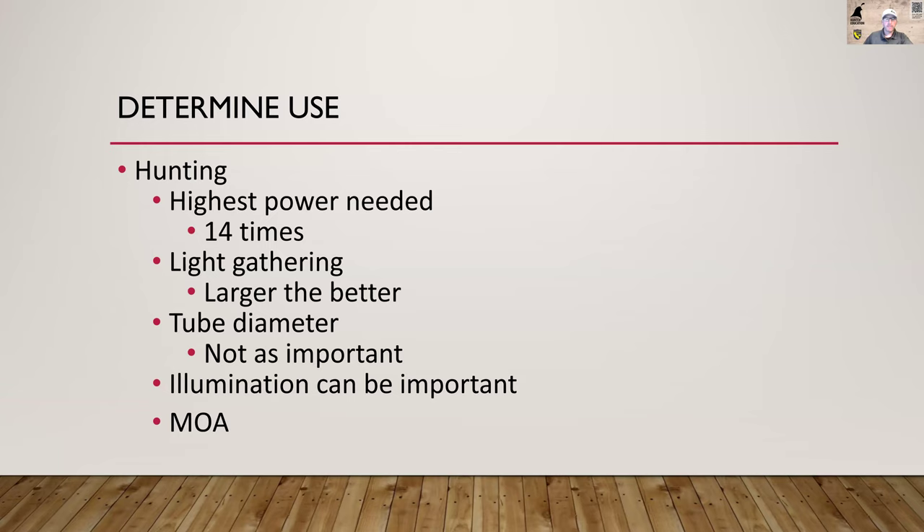On MOA dot crosshair reticles — they're a great option. Just remember that on a second focal plane scope, those MOA measurements are only accurate at full magnification. Most scopes will tell you at which magnification the MOA markings are accurate, so make sure you're on full power if you're using them for measurement.